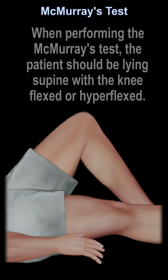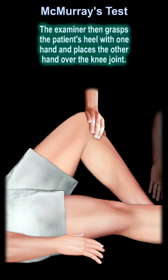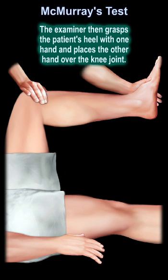McMurray's test. When performing the McMurray's test, the patient should be lying supine with the knee flexed or hyperflexed. The examiner then grasps the patient's heel with one hand and places the other hand over the knee joint.